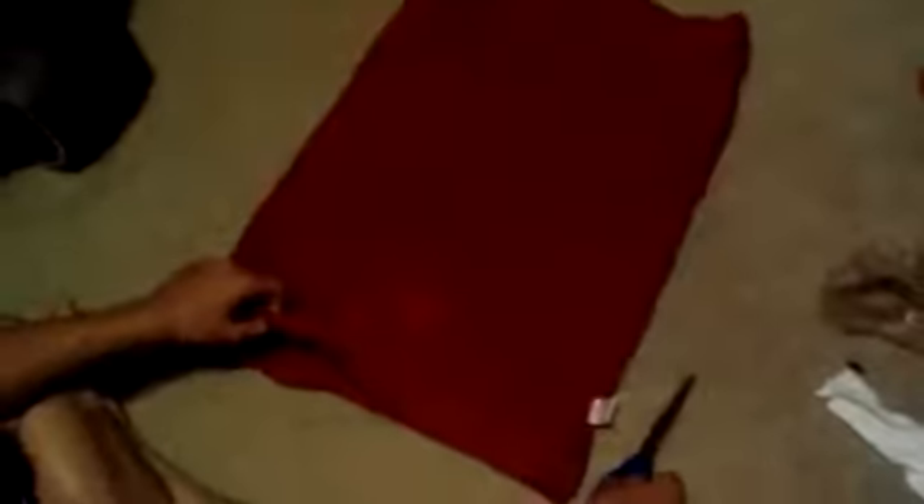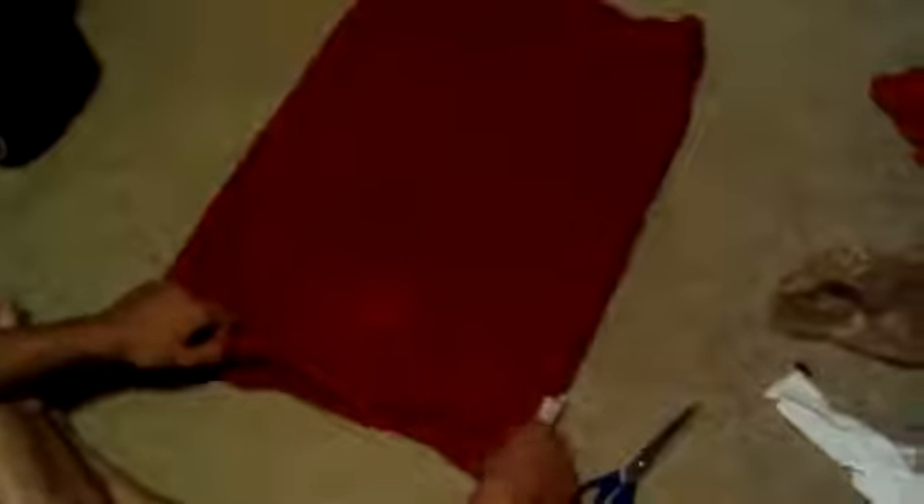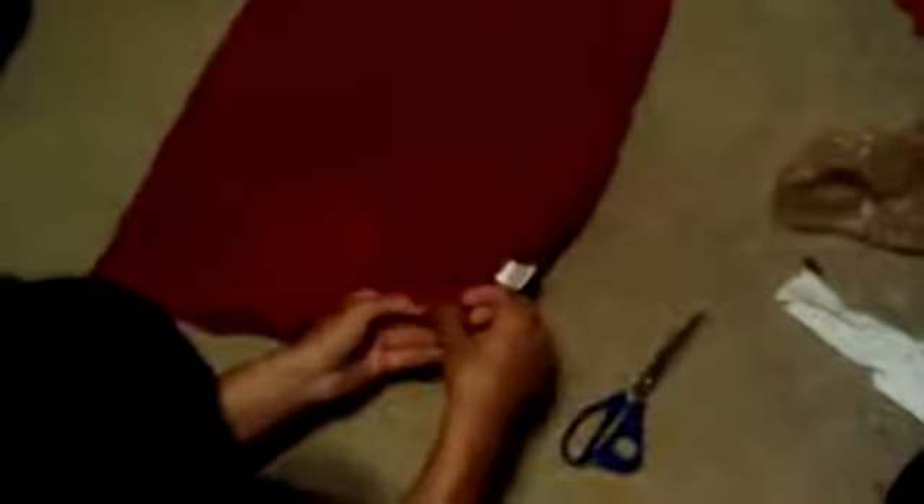I took a red pillowcase — a dark red pillowcase to be precise — and I'm going to cut it up into small sections. But first, I'm going to cut down the seam so I can have one whole canvas to work on and figure out all my measurements. I turned it inside out to find the seam, so I suggest you do the same. I'm going to cut it now, and I'll get back to you.